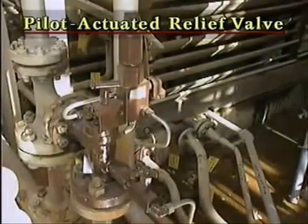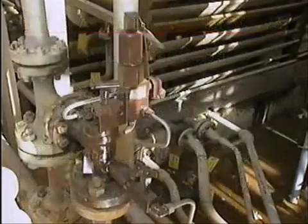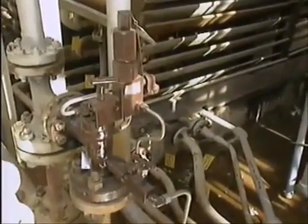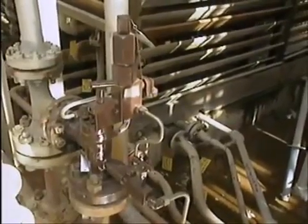This is a pilot-actuated relief valve. It may also be referred to by any of these other names. Pilot-actuated relief valves operate much like safety valves — that is, they pop open rather than open gradually, and they have a predetermined amount of blowdown to prevent chattering.